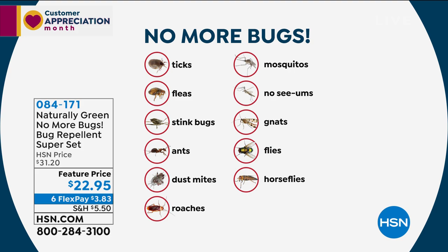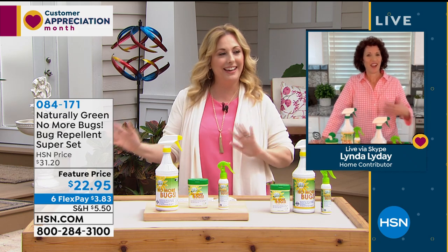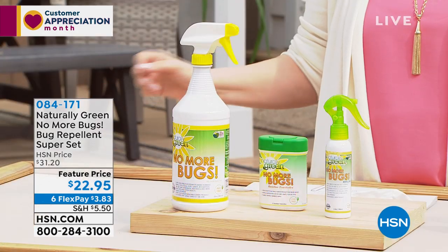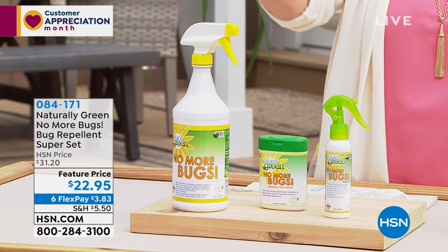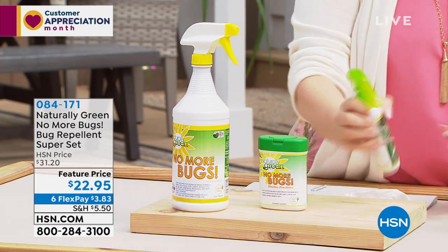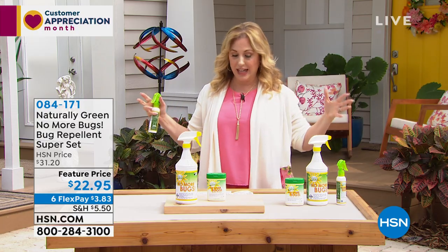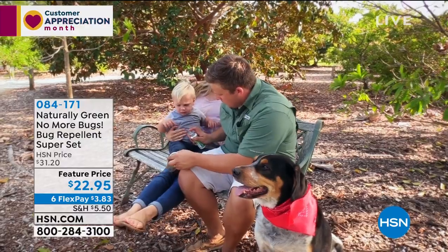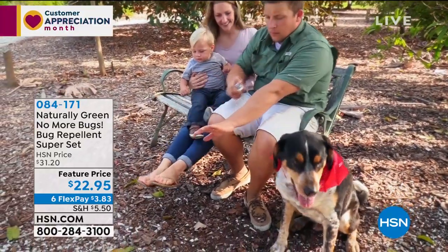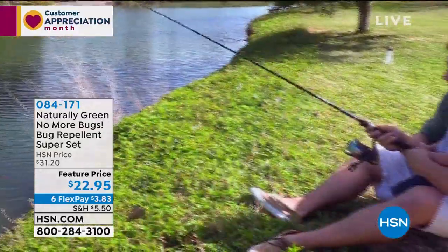Going to the home of guest Linda Lide, who loves that the product is natural — that's her number one favorite thing about it. The host demonstrates the spray bottle, noting the smell reminds her of her grandmother's cedar chest where sweaters were stored for winter. That natural wood scent is what bugs hate, and that's exactly what's used in No More Bugs. It's only $22.95 and comes with six flexible payments of $3.83.